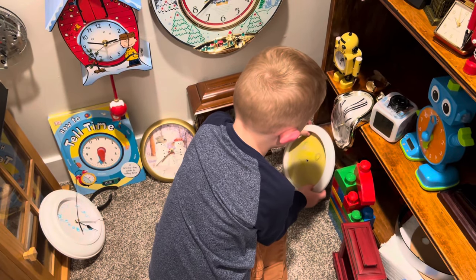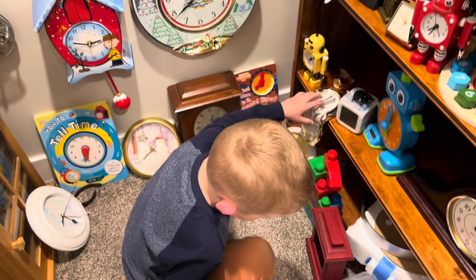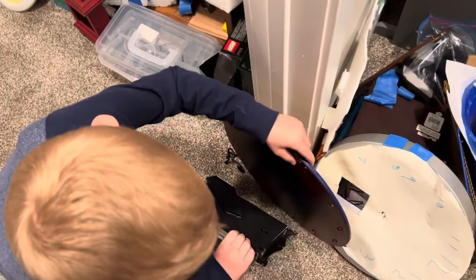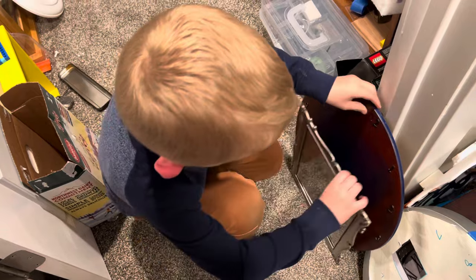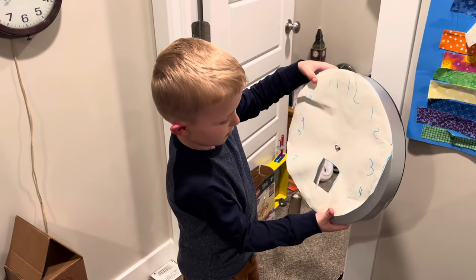Who helped you make that clock? My papa did. And I have more clocks. Here's this clock that my parents got me for my fifth birthday that I could make. Thank you for getting that clock. You're welcome. And this is a clock that I got for Christmas a long time ago, but it broke.